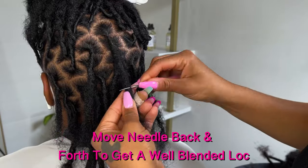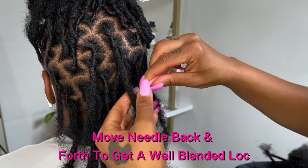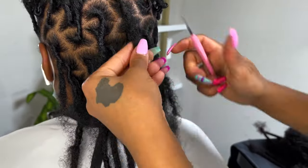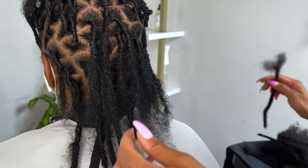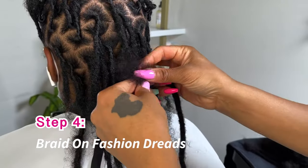As you can see, my needle is just moving back and forth, really securing that block. Now we're going to go ahead and take our lock extension and braid it on to that end.